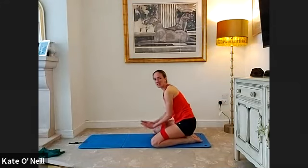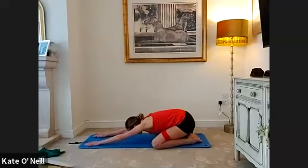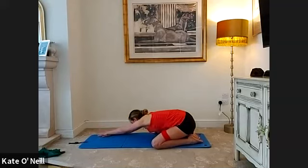Come into your shell stretch — wide knees, spread the legs, big toes together. Reach those arms as far away as you can and rest the head down. Then bring your right hand on top of your left and keep the head down. Bring your right hand back and place your left hand on top — feel a nice stretch coming into your side, your waist, your lat.